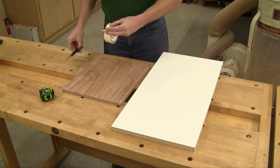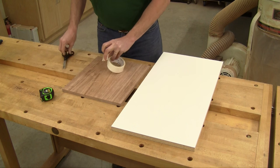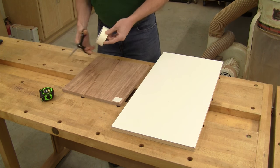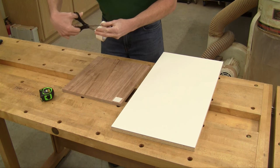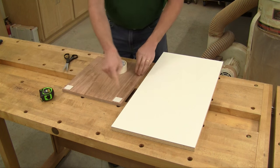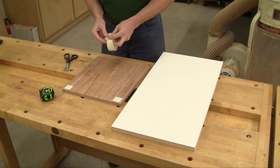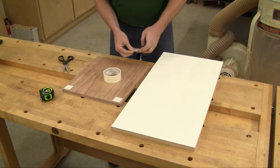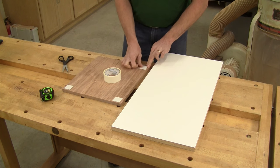Then, cut four short pieces of carpet tape and stick them to the four corners of the panel. You don't need to waste tape by applying a piece that covers the full width, because it just makes the panel that much harder to get off the sled when you're done.